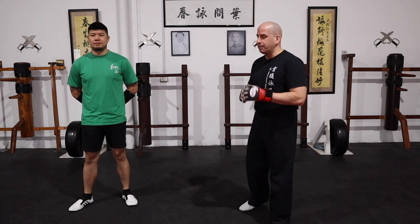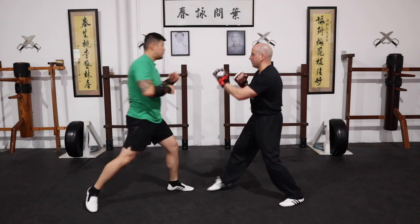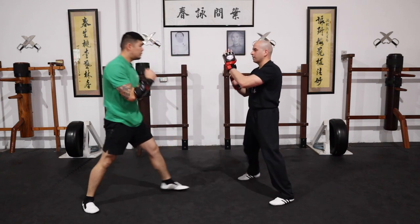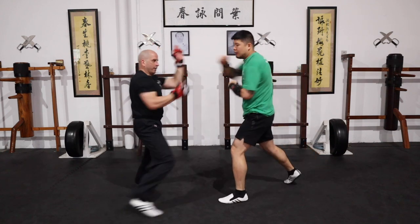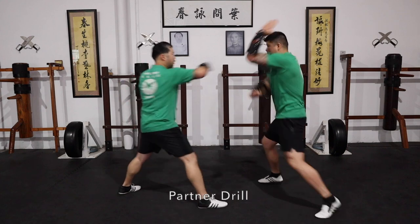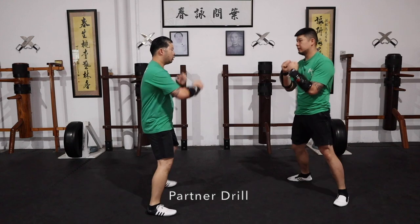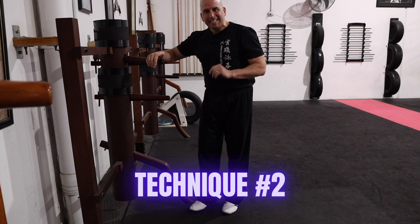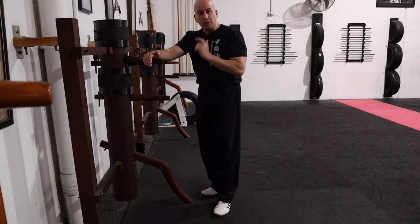Okay, so the first combo that I did on the dummy — now we're going to work on it with a training partner. In this case I'll have Brendon feed me two straight punches. For the second technique, I'm sidestepping and moving away using a Kwa Sao.